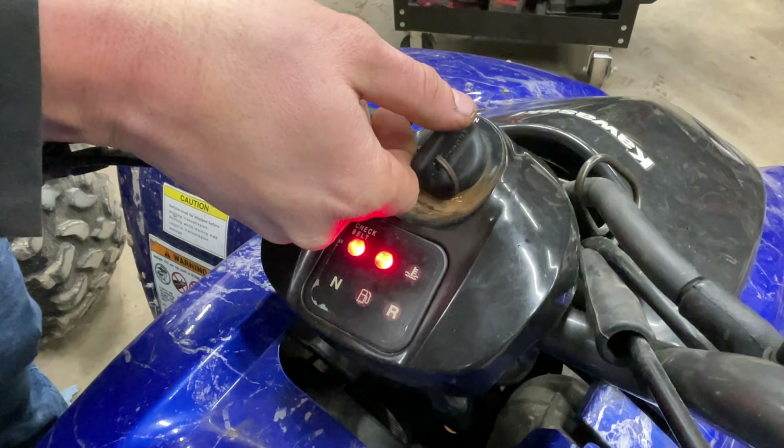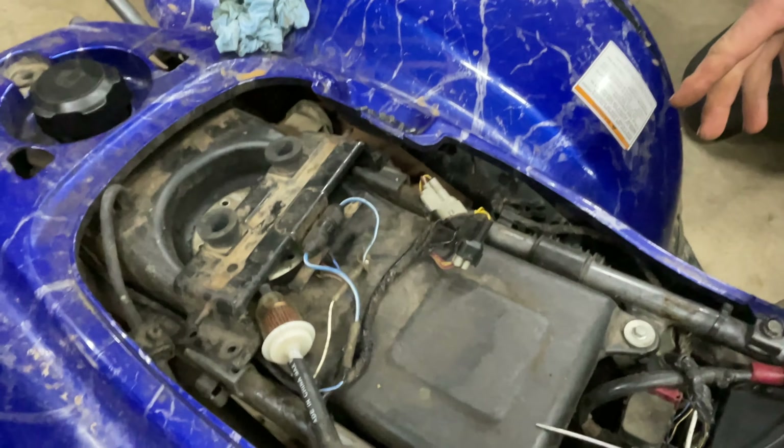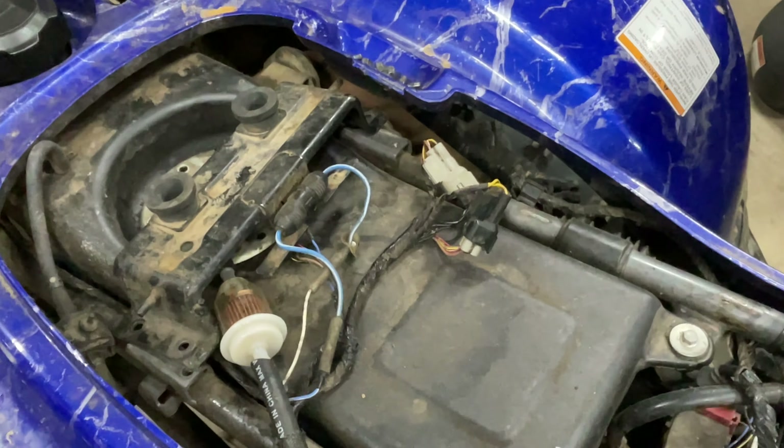Now we're going to turn our ignition off. We're going to go back and we're going to switch our wires back around — put black to black and gray to gray.